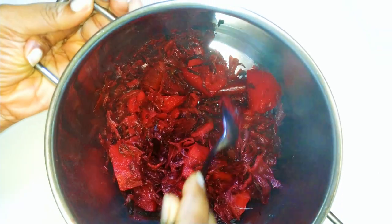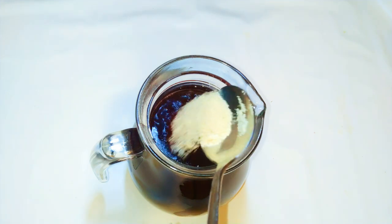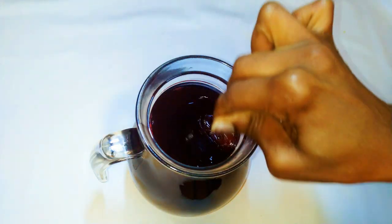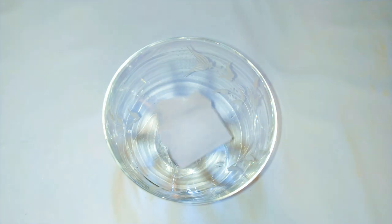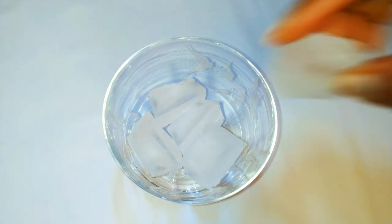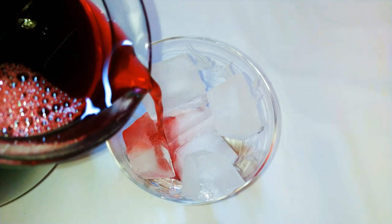Finally, I'll add some sugar — the amount of sugar is entirely up to you. And of course, you cannot drink this without ice cubes. Ladies and gentlemen, our hibiscus drink is ready!